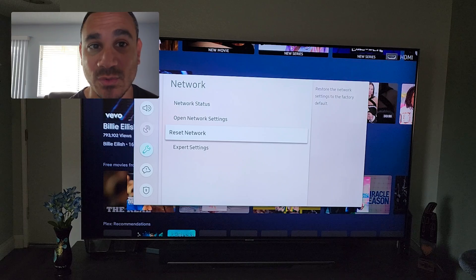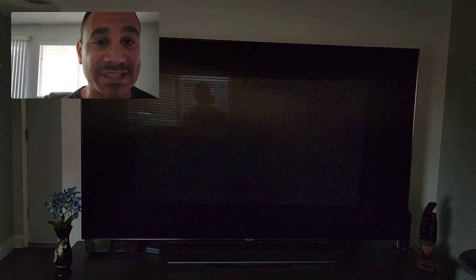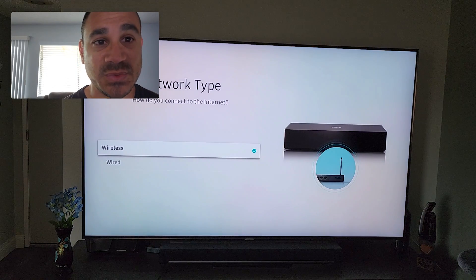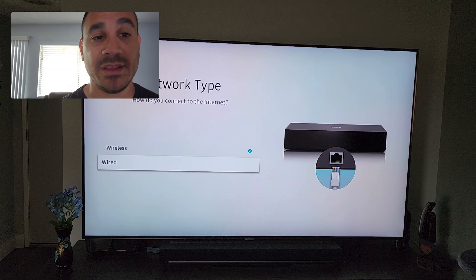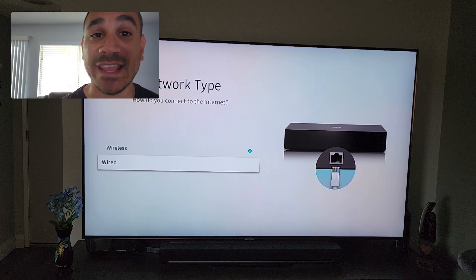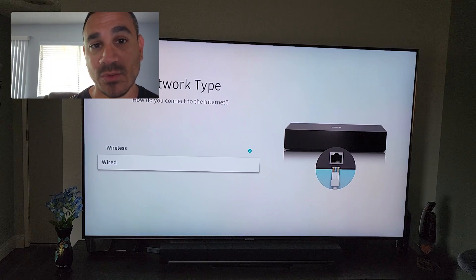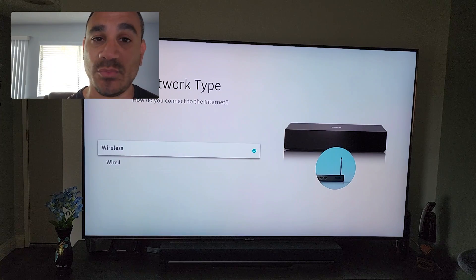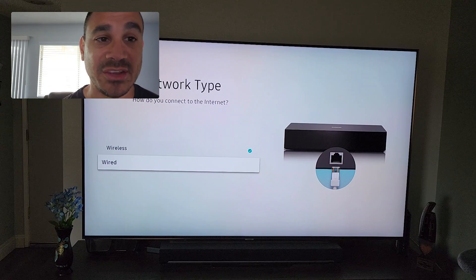From Network you can check your network status, open network settings, reset your network, or access expert settings. I'm going to go to Open Network Settings — this gives you the option to go wireless or wired. Select it and follow the on-screen instructions. It'll show your network name; for wireless you enter your username and password.